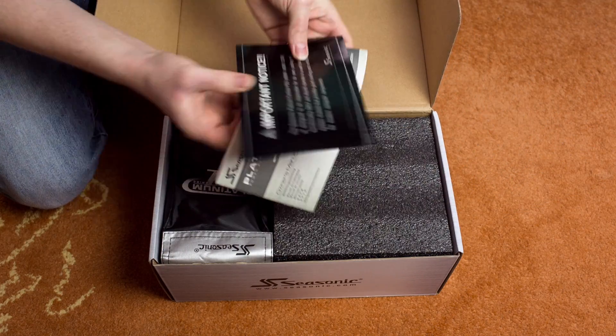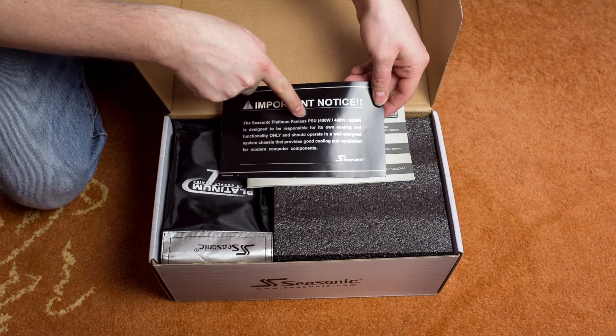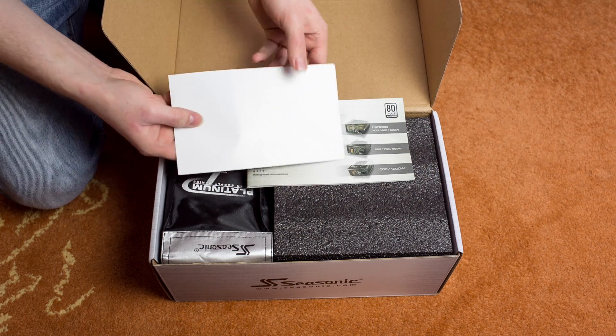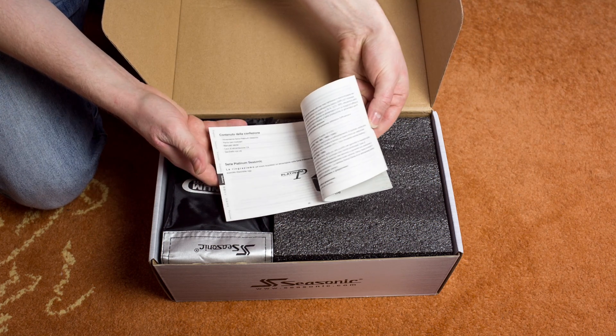We got some important notice that this is a fanless PSU, so you are responsible for your own cooling. There's the owner's manual — just flip through the pages a little bit.